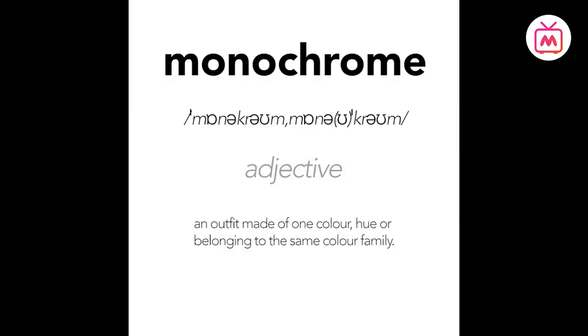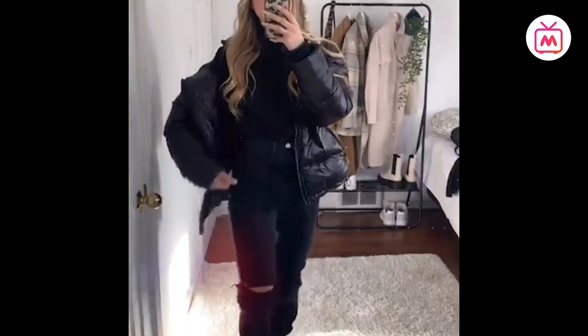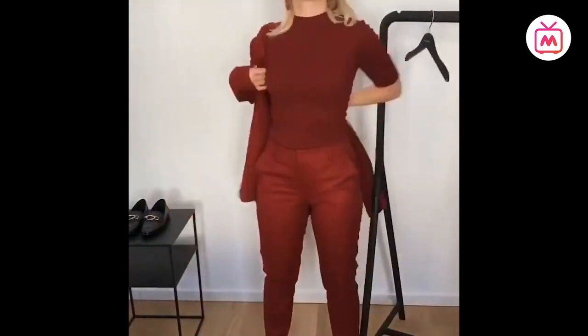While it may sound rather dull for your colorful personality, a monochrome outfit is flattering, looks classy and put together, and of course is perfect for the days when you don't know what to wear.